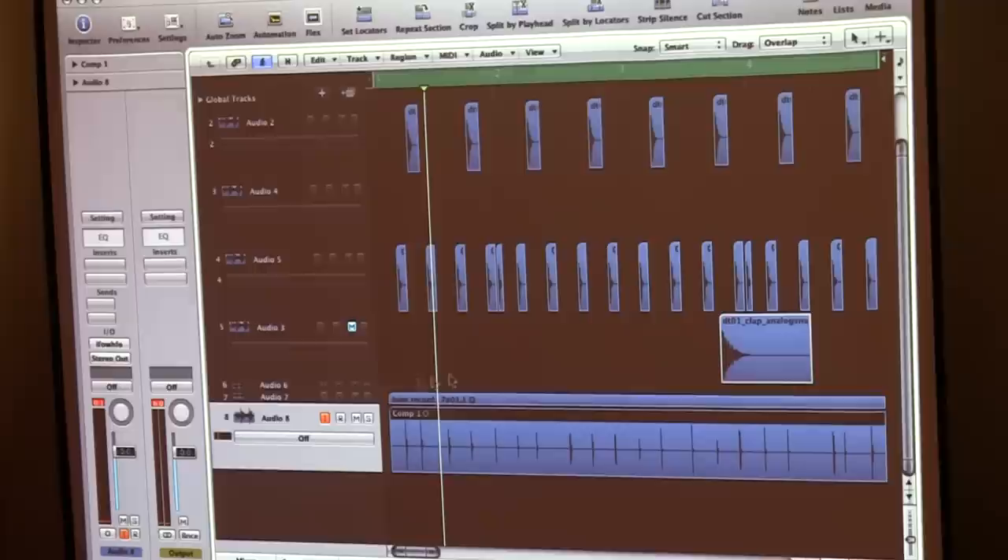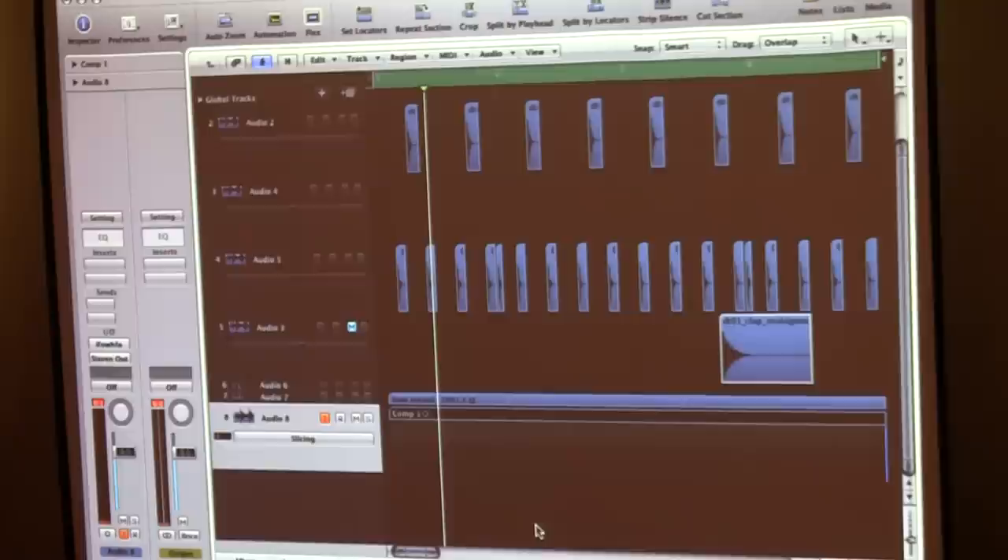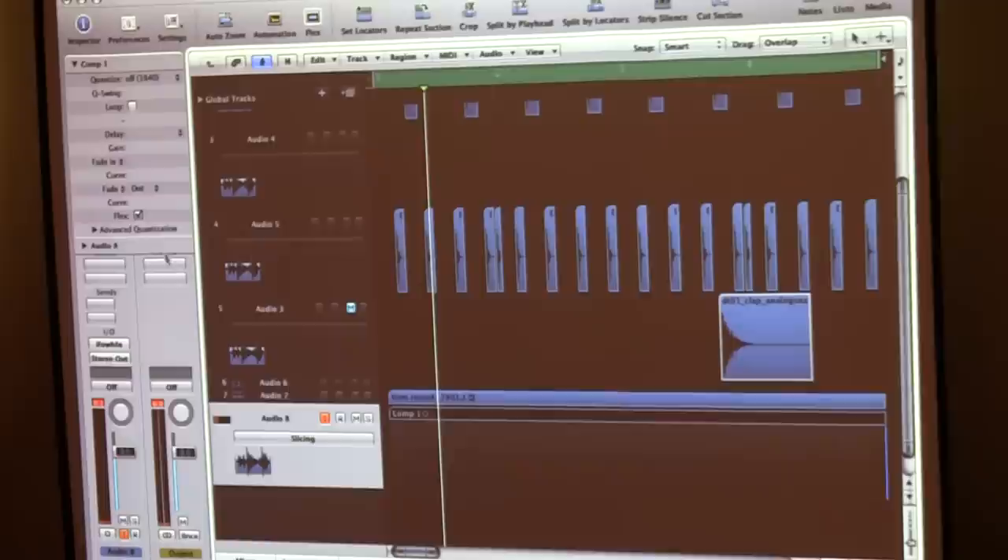So I'm going to flex this as well. Flex is on at the top, and I'm going to go down here and slice it. We've got the slices in there, so I can go up to the parameters box and quantize it — which I'm going to do quickly — just quantize it to 16th.